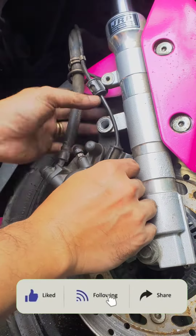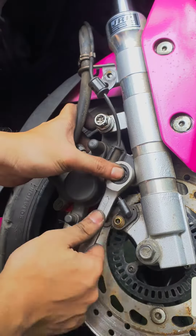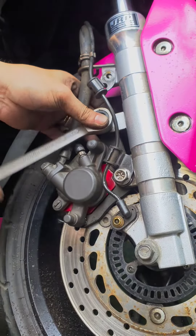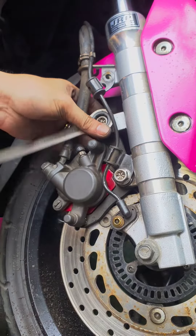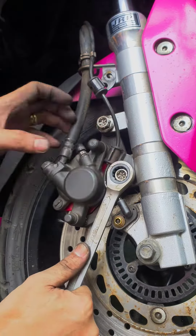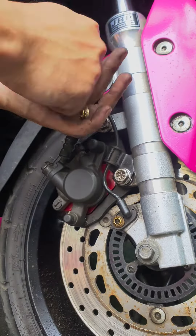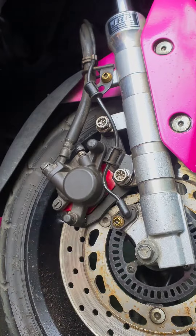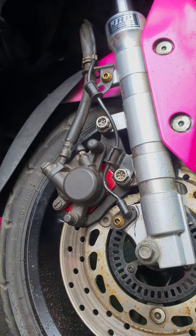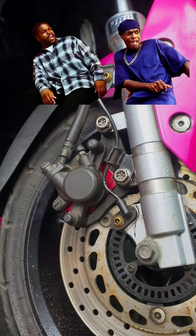Pag katapos kong linisin ang caliper at naikapit ko na ang brake pads, ikapit ko na ulet ang caliper saw front shocks. Kinkita neo namen naan pauli stock yung bolts — nag-bolt opho nan white gold caliper bolts size 14. Naikapit ko na din yung our CB brake pads. Daaaaaamn!